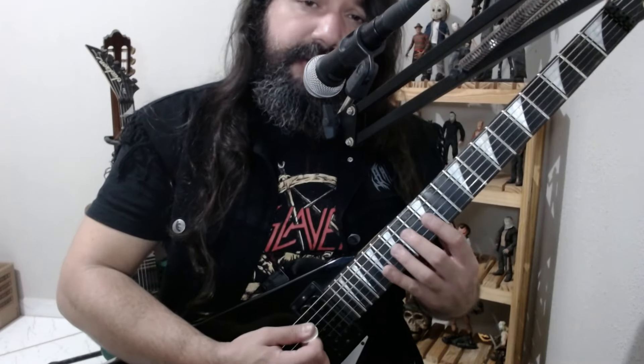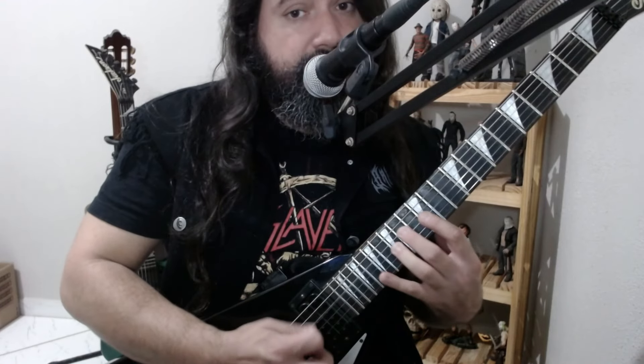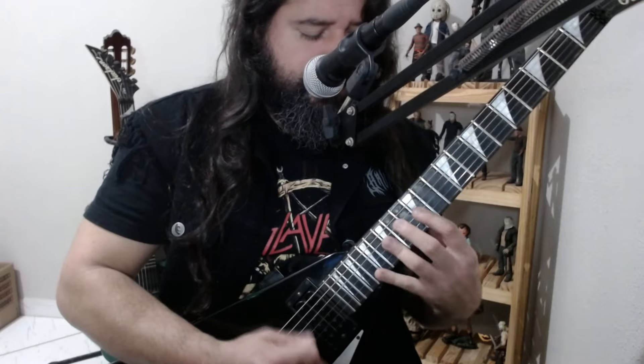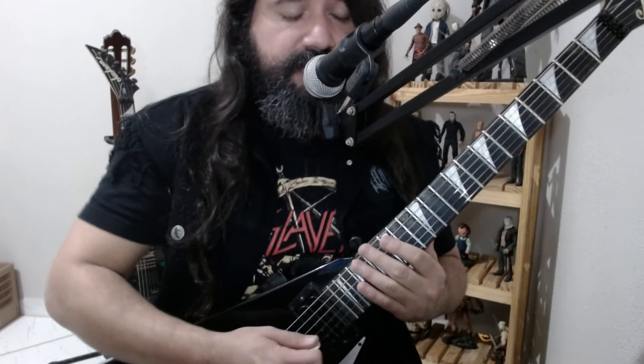Be very careful when you're practicing to really listen to those pull-offs clearly. This will make a big difference in the sound of the lick.